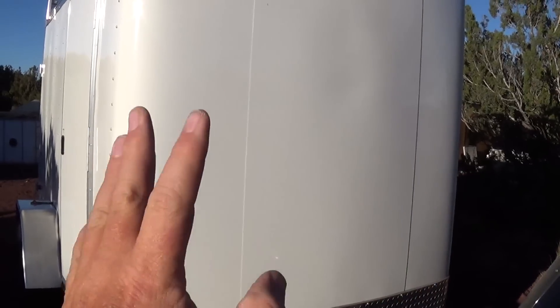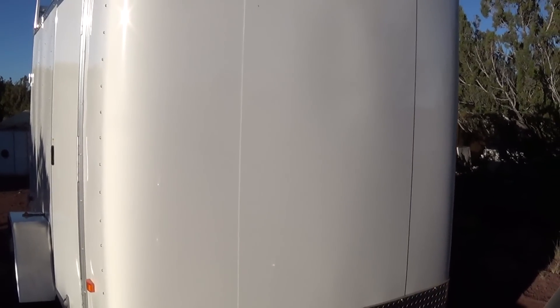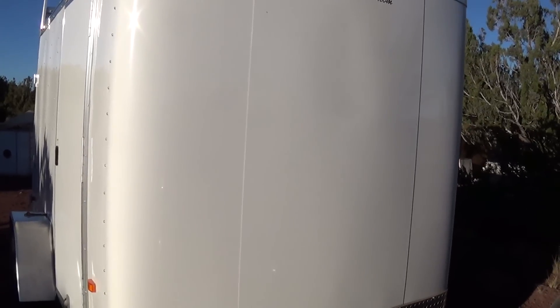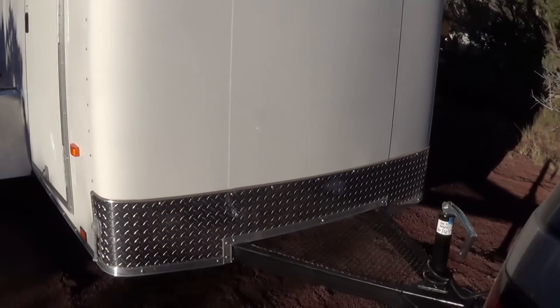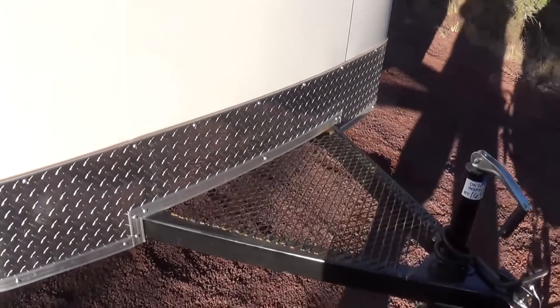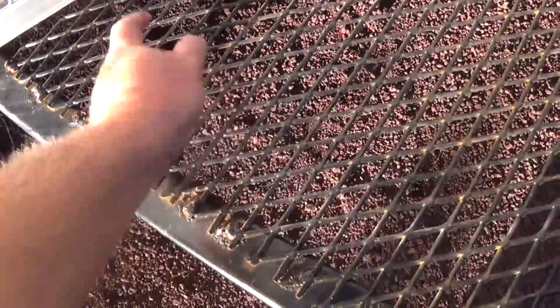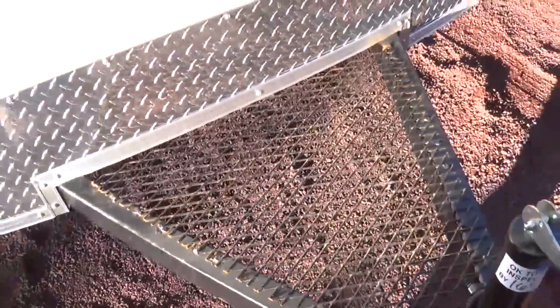It's not a cone or rounded shape up front — it's more of a square shape, so it does hurt a little bit on the mileage. But for as cheap as it was, it was a good deal. On the tongue of the trailer, I had this piece added — they welded that on for nothing.